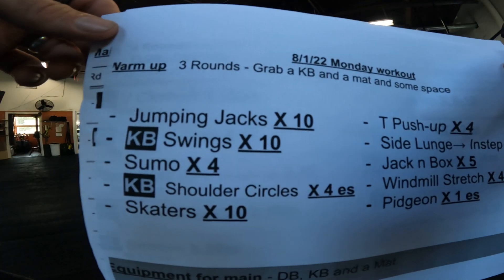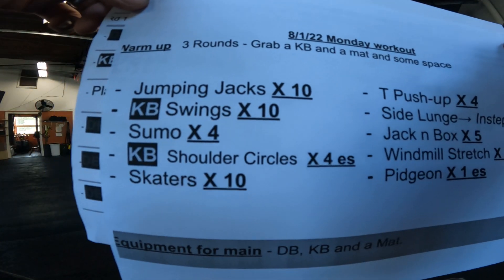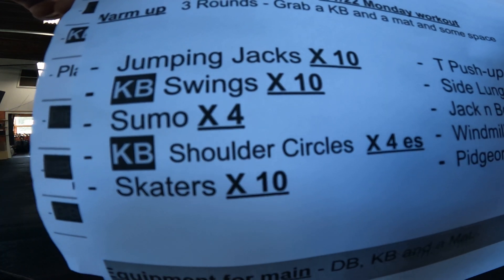Alright guys, let me go through this quick. You warm up, grab a mat and kettlebell, be in your own space, and we're going to do three rounds.